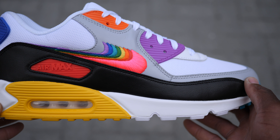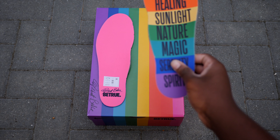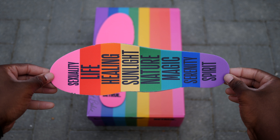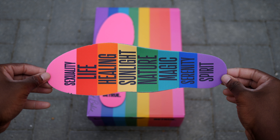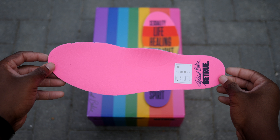Although I love the box design, we're not here for the box, so let's get right into the shoes. This Air Max is packed full of details. It features the eight colours seen on the full pride flag, which are red, yellow, blue, green, orange, purple, pink and teal.